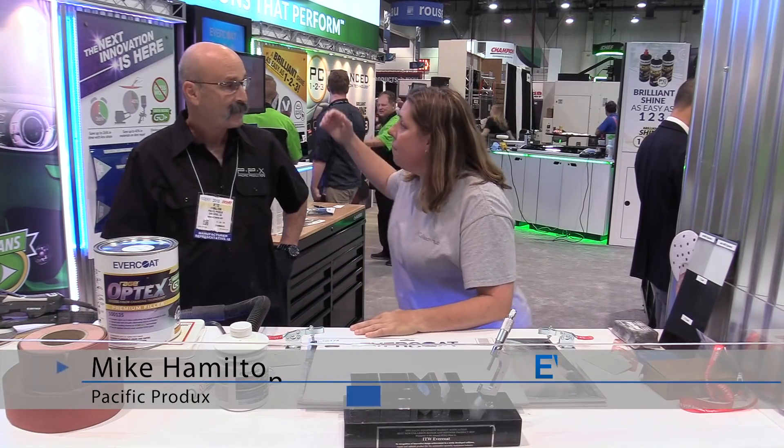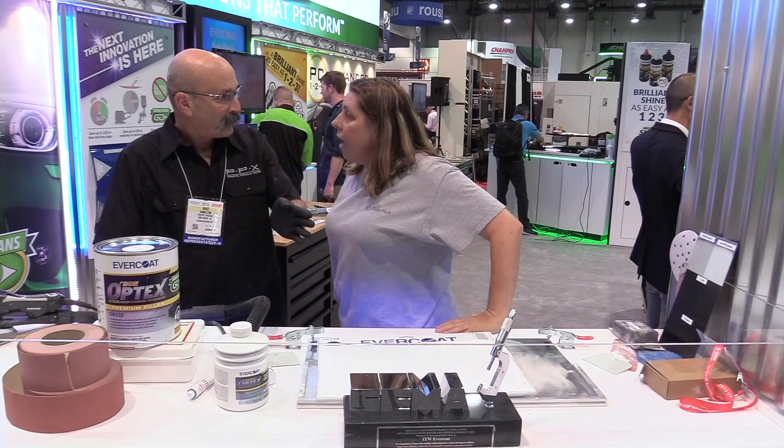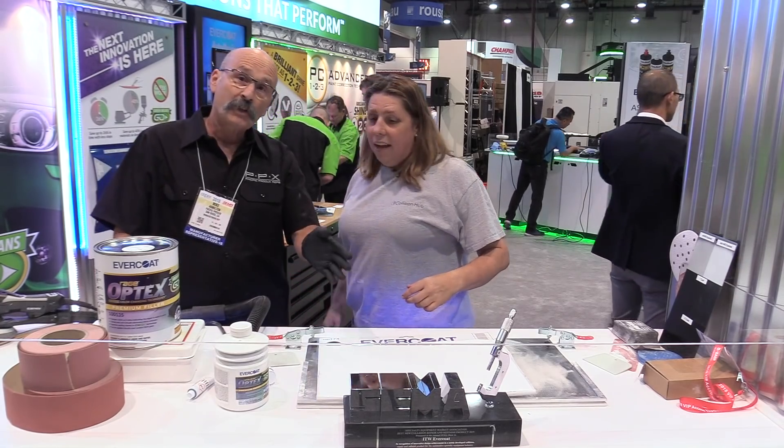Mike has agreed to help me out, so let's talk about this filler. Let's start with the mixing process, because it's gonna mix out a little different than what people are used to. It's gonna change colors on me — it's gonna change to green as far as that goes.